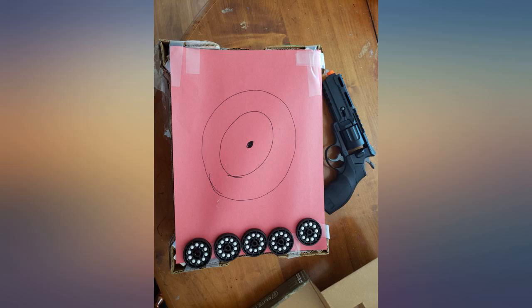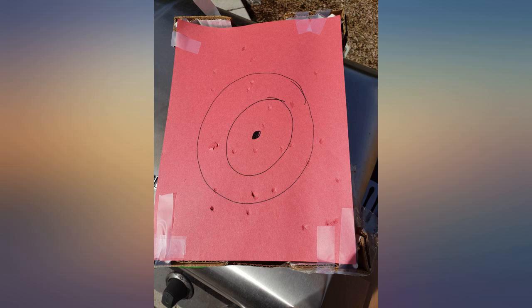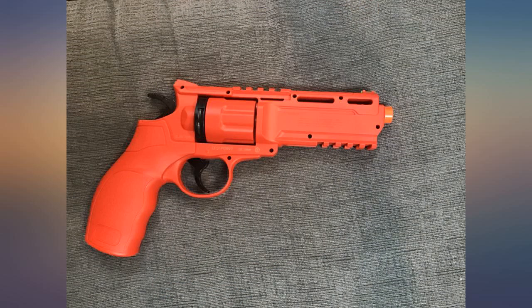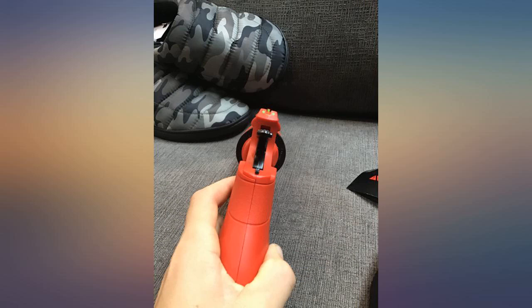This is an impressive airsoft revolver. The CO2 expenditure per shot is very efficient and the CO2 cartridge is very easy to remove, as the hex screw is inside the handle. The gun has a very nice weight to it with most of the weight being in the back, which makes the gun feel well balanced in the hand.